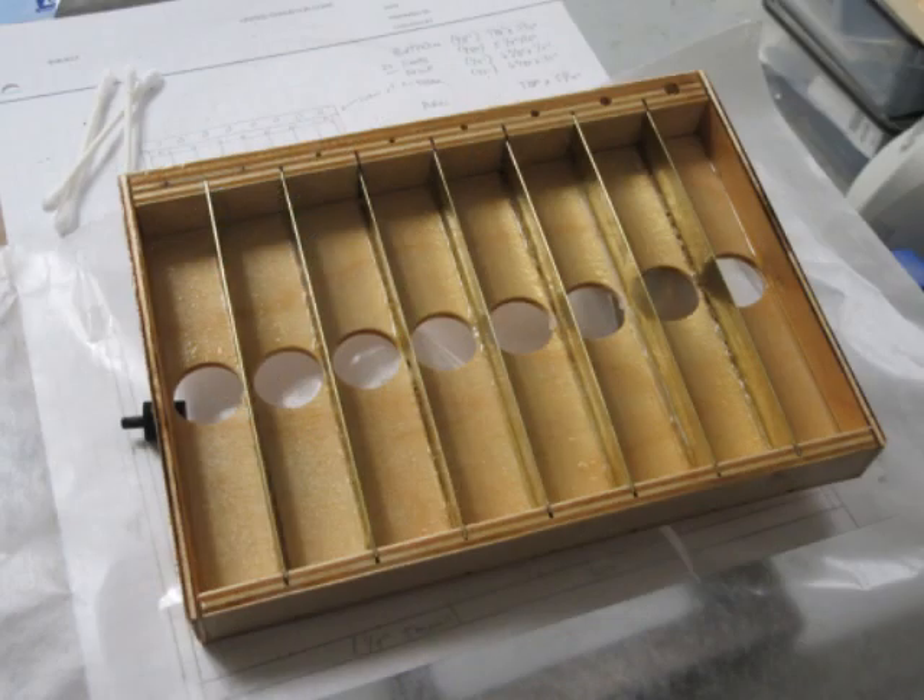I originally wasn't going to varnish this, but after I did all the gluing I decided that I was going to varnish it, which made for kind of an awkward arrangement. But I managed to get all the wood pieces varnished front and rear, and managed to slop a little bit on the brass dividers as well.